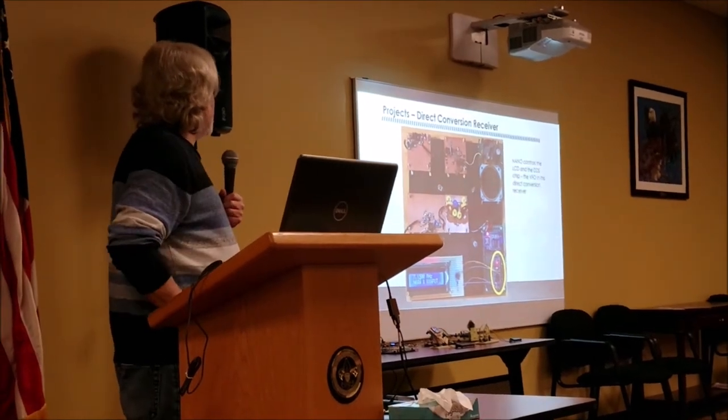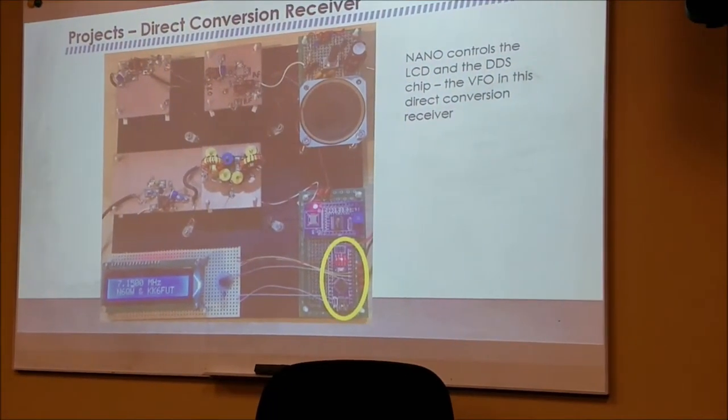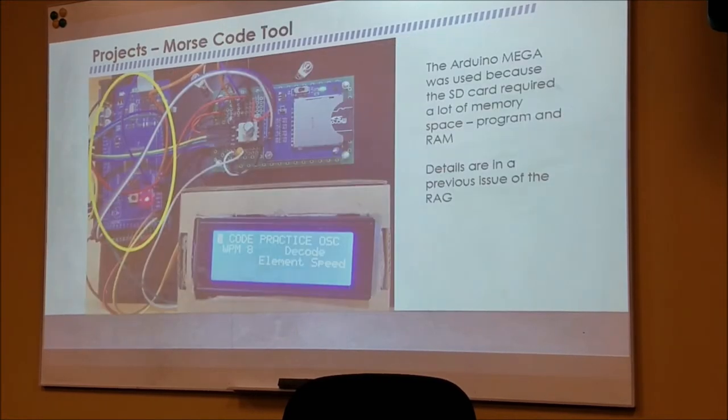This is a direct conversion receiver with a Nano — all the Nano does is run the display and run the direct digital synthesis chip, which is the VFO on this project. The next board uses a Uno — it's the beginning of a sideband transceiver I started and lost interest in. And this is the code practice oscillator that was in the RAG a couple months ago, which uses the Mega. The Mega was selected because the SD card drivers take up too much memory for a Uno or Nano.